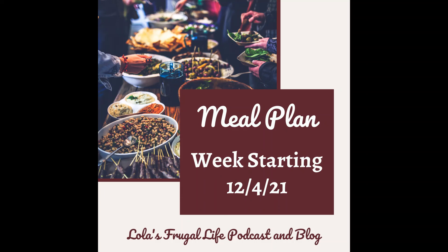That's it for this week's meal plan. I hope this was helpful or inspired you to get your meal plan together. You can email me at lolasfrugallife@gmail.com, and follow me on Instagram and Facebook at lolasfrugallife. The blog post for this meal plan is at lolasfrugallife.com. We also have a private listeners group at facebook.com/groups/lolasfrugallife. If you enjoy the show, please subscribe on Apple Podcasts, Spotify, YouTube, or wherever you listen. Please rate and review the podcast — those ratings and reviews help other listeners find the show.